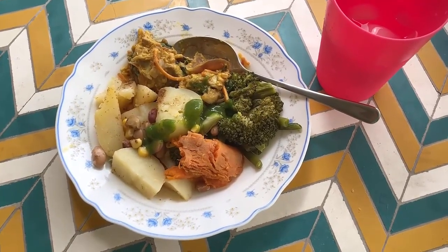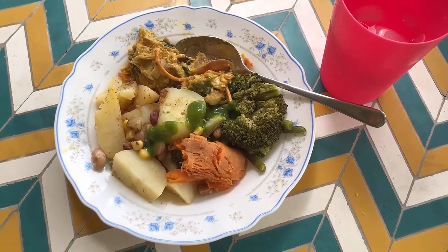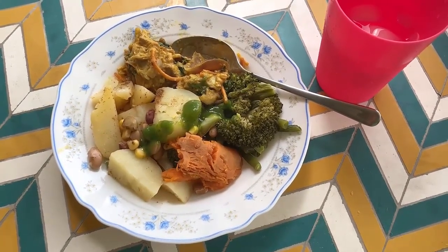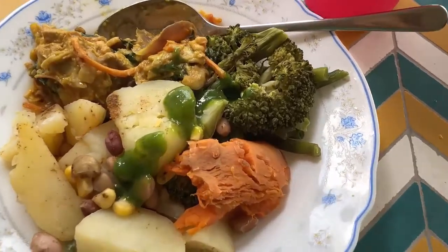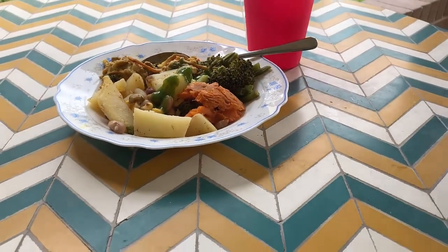How much of the food can you take per portion? I have tried to make the portion of the food very low. This is not a smoothie, but thank you for all this. This is a lunch.